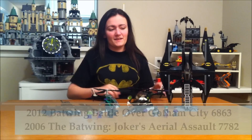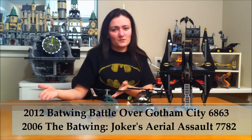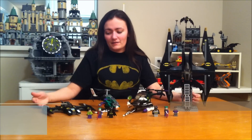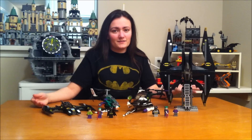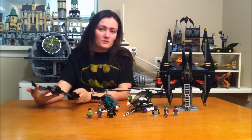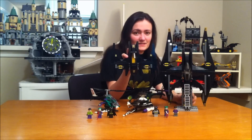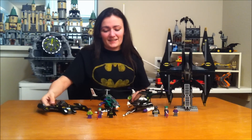Hey guys, I'm the Brit Queen and welcome to my Batwing Comparison. We have the 2006 version right here and this is the 2012 version. The 2006 one originally cost about $50 and the 2012 one cost $35. The old one has 523 pieces, the new one has 278 pieces. So the old one had almost twice as many pieces, but you can see the size difference right there and I'll show you all the details here in just a second.